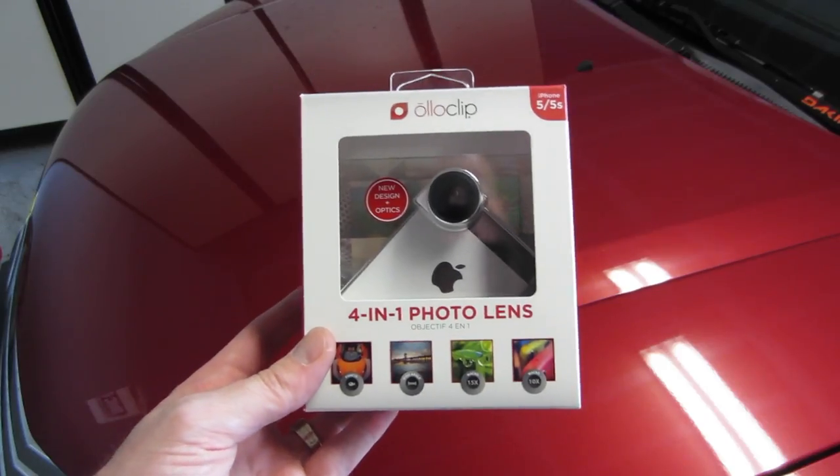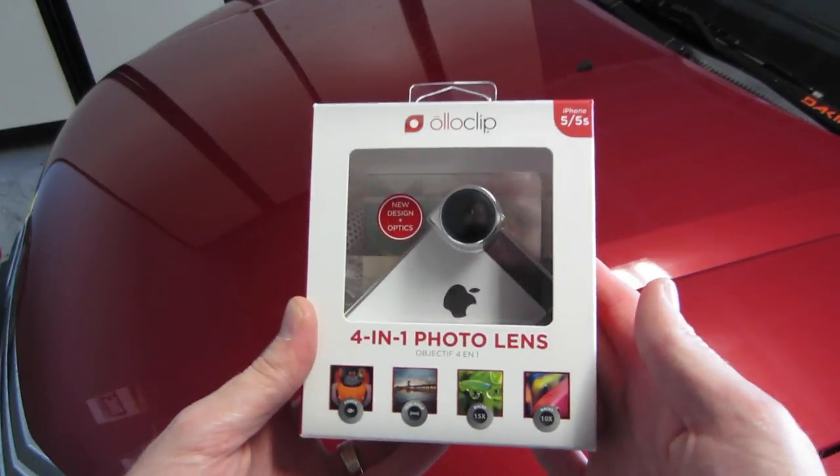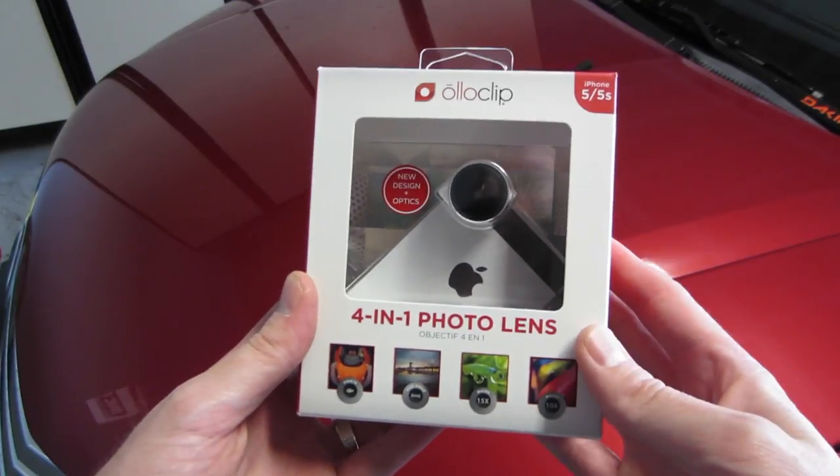Hey, what's up guys? Critter Tech here with a new pickup. Today I have an iPhone 5, 5S, iPod Touch 5th generation accessory.